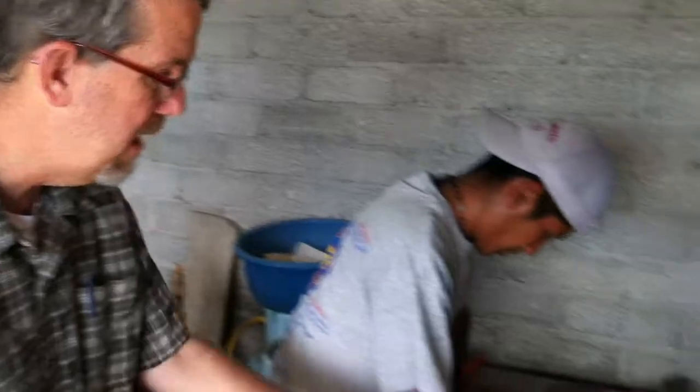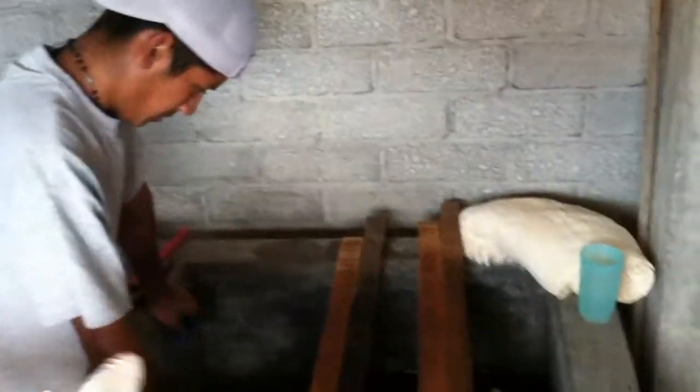After the rebosos — the shawls, or even the top if it's a natural color — have been woven on the looms, which we saw earlier, they come and put them in this vat to get them wet so that they'll take the color.